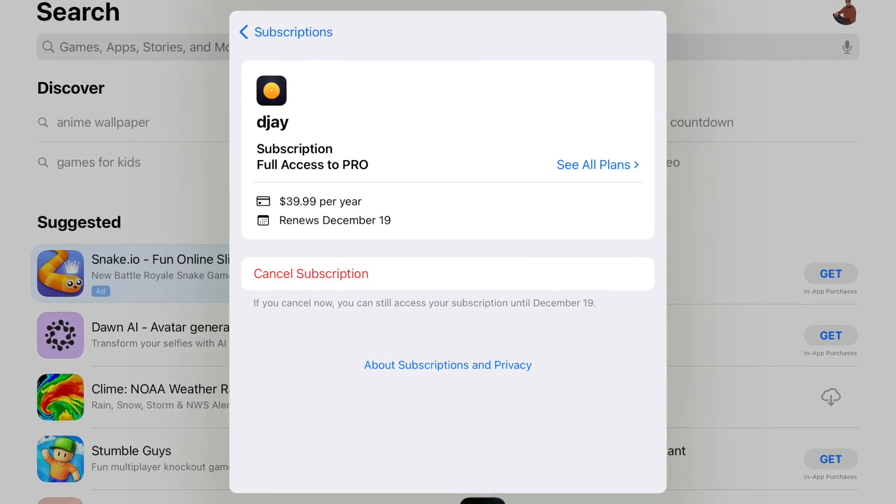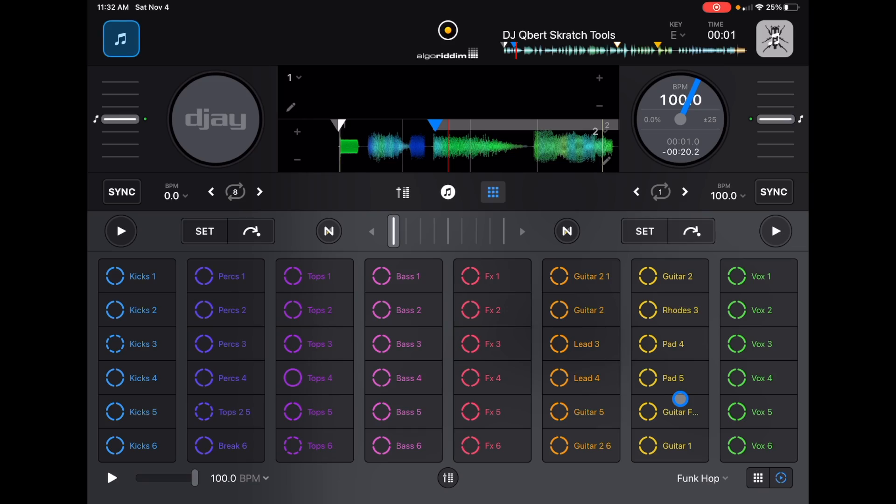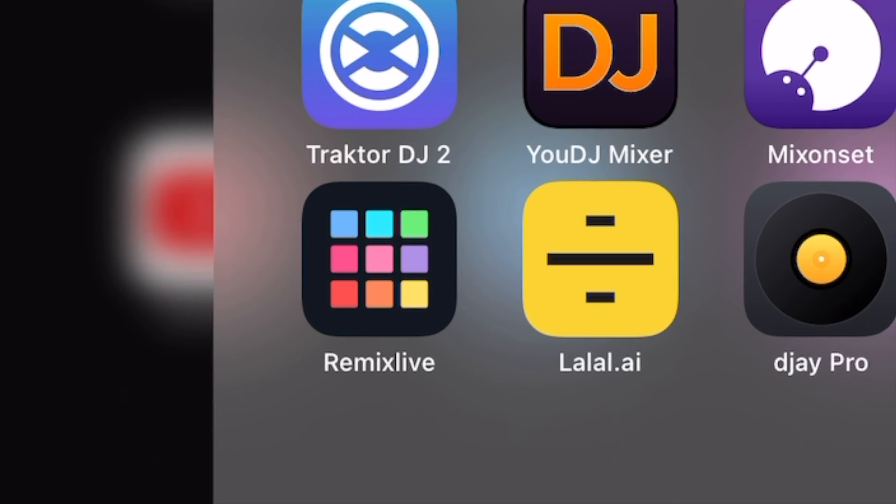If you plan on producing music, DJing, or doing anything with the iPad, this is a must-have app. It's only $39.99 for the year, so it's not very expensive, and you can start DJing and making beats right away.